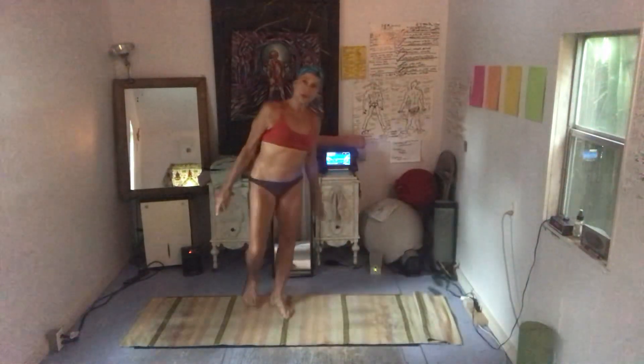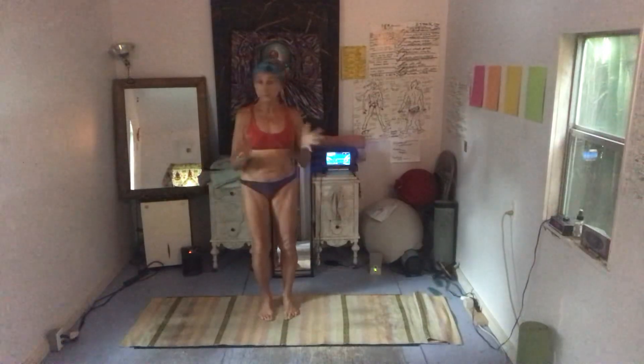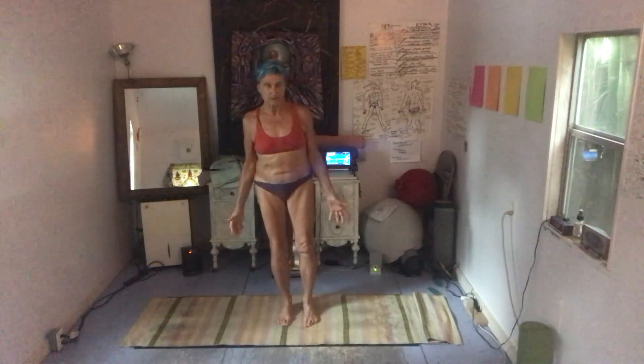We're going to start with very basic moves, and each class will build upon the next level. The very first thing all yogis should learn is the salutations to the sun — Surya Namaskar is the Sanskrit name — and it comprises 12 different poses. So here we go.